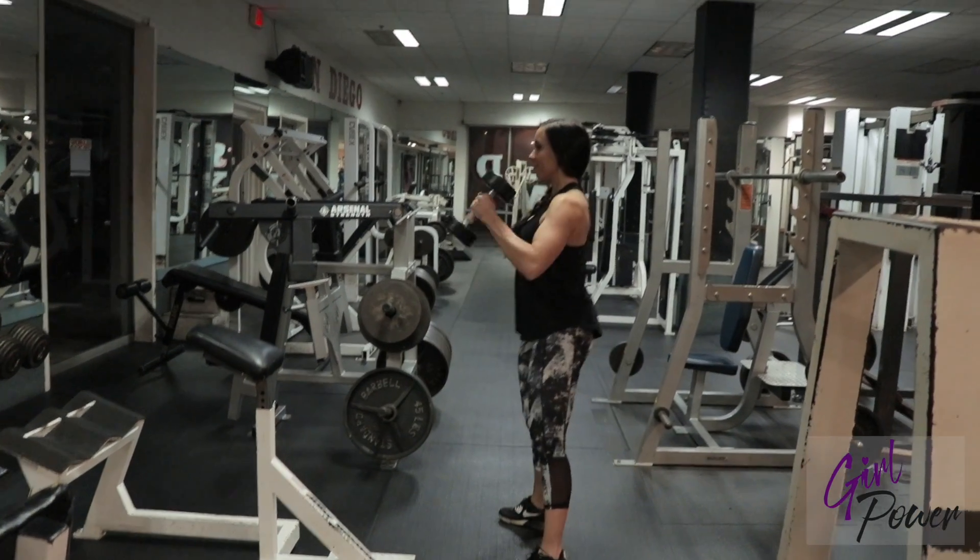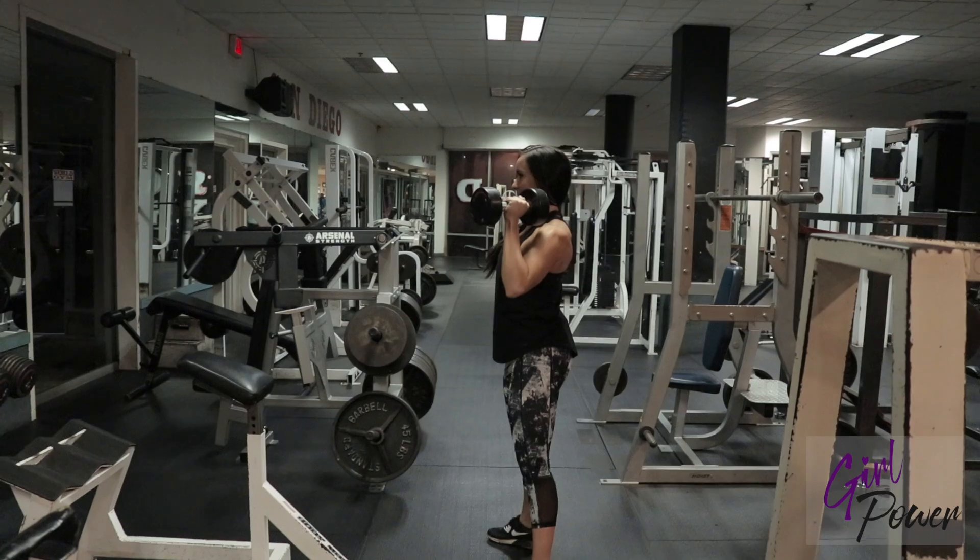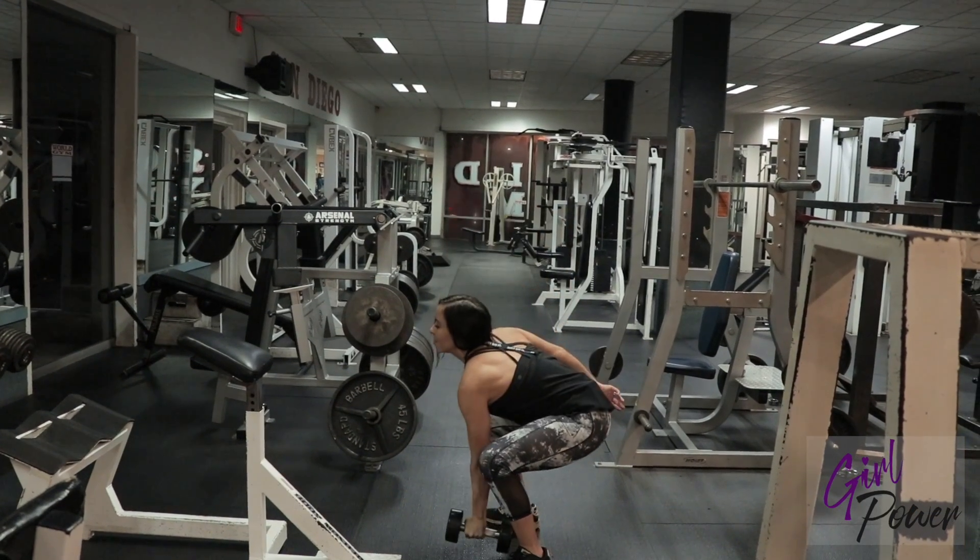Squat down, bring it to your shoulder, stand up into a shoulder press, then bring it back to your shoulder and down to squat.